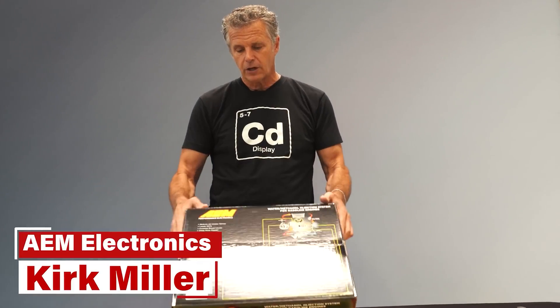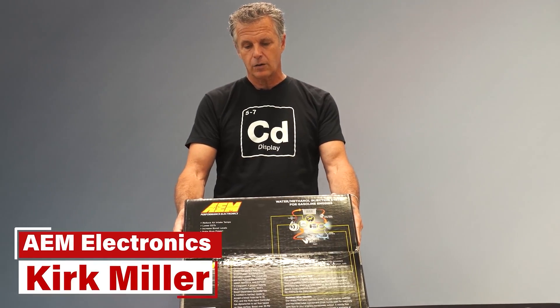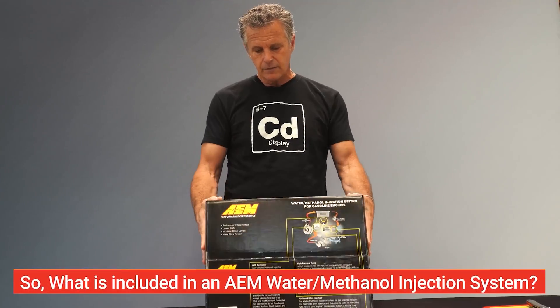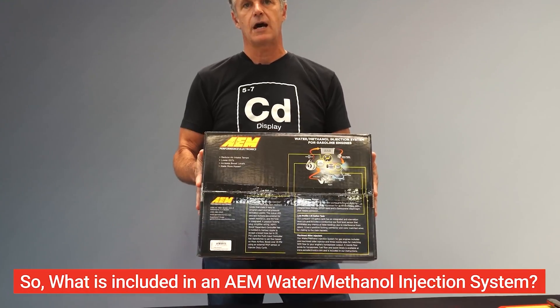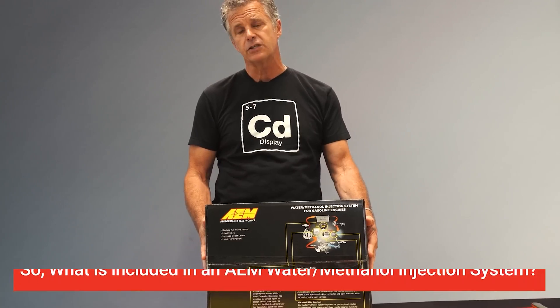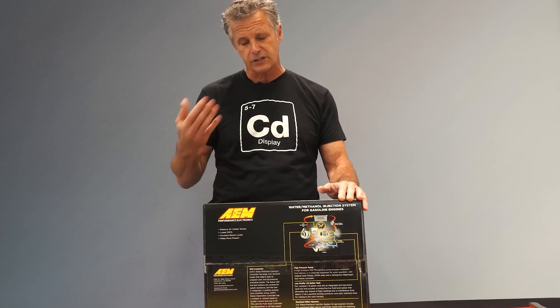I'm Kirk Miller from AM Electronics. What we're going to be talking about today is our water methanol injection system and some of the changes that we've made over time. The system that people purchase today is our V3 system. Part number hasn't changed, but like a lot of our products, there's constant evolution.